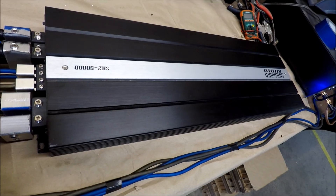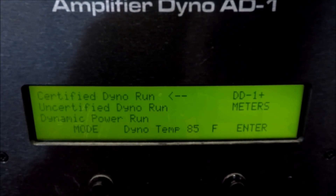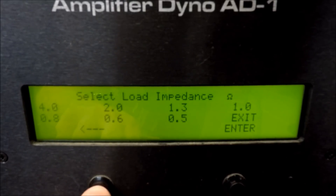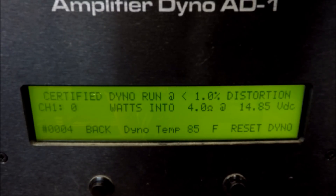Let me get the camera set up — here we go, SAZ 5000 D. A bunch of people are complaining they couldn't see the screen, so we're going to start off certified. There we go — 2273 watts certified, 14.4 volts.